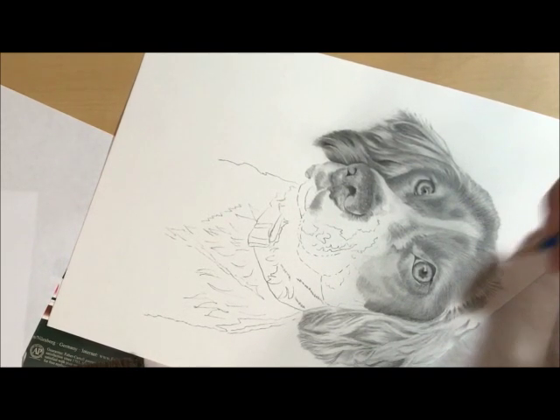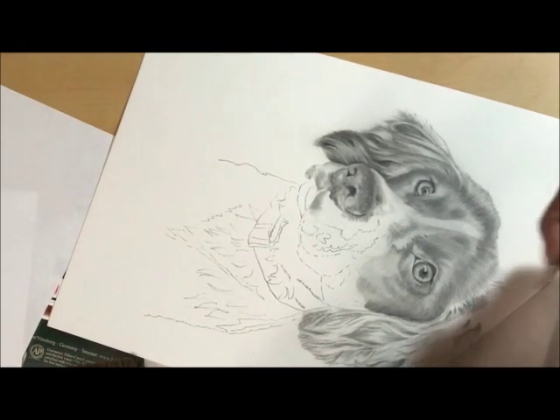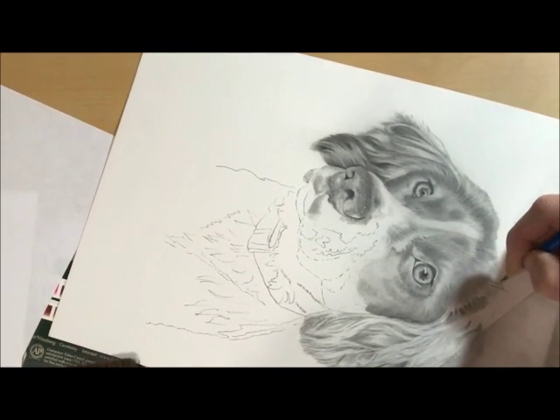But of course we're not even close to being finished with this drawing — not even close.